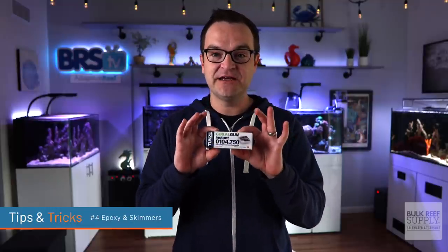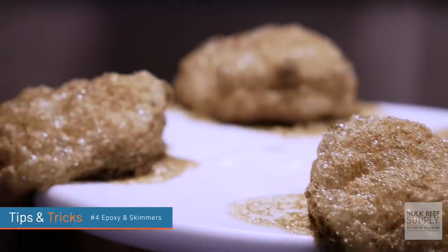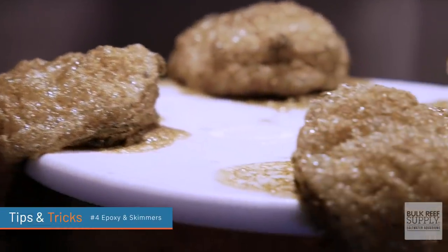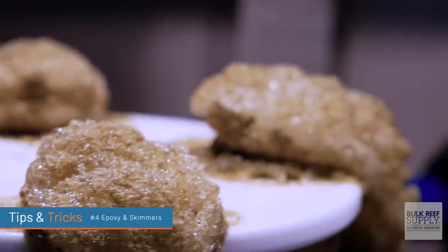Tip number four: if you ever use epoxy underwater, be sure to turn off your protein skimmer. Epoxy is like steroids for your protein skimmer — your skimmer will immediately overflow. Trust me, it will go crazy. So be sure to turn off your protein skimmer if you're using epoxy.